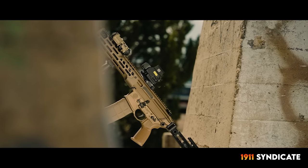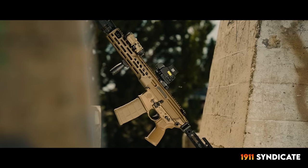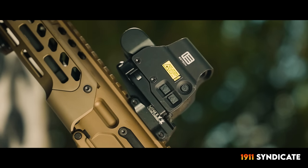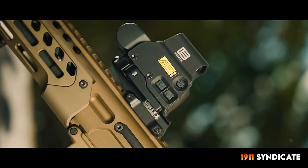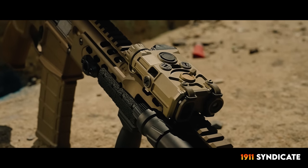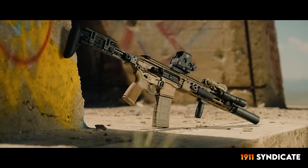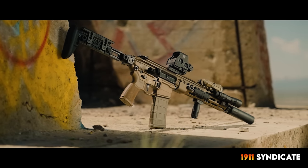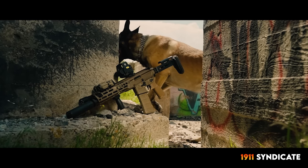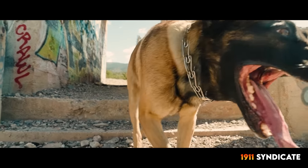Not all reviews are created equal. Sometimes the only way we can make a review happen is to pony up and throw down the old credit card. The downside to that is the Spear LT is not cheap — as configured, it's just over $7,000. The benefit of paying for the gun, however, is that you can be as ruthlessly honest as you desire.